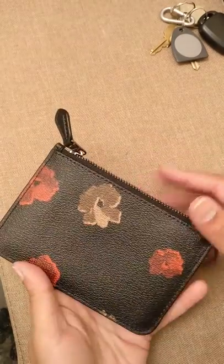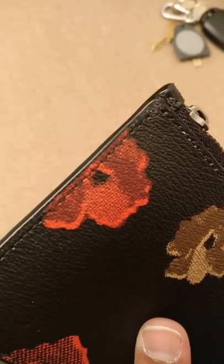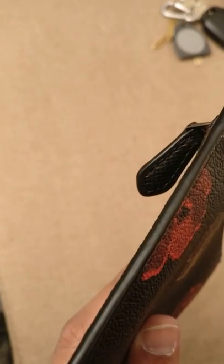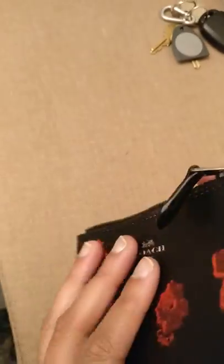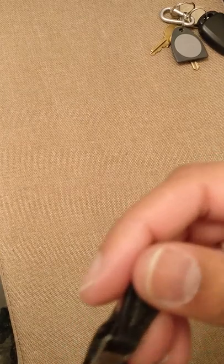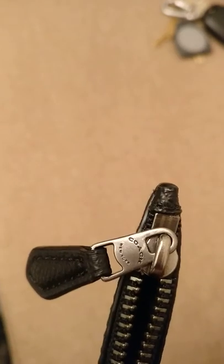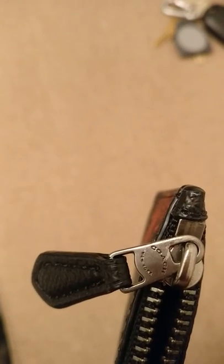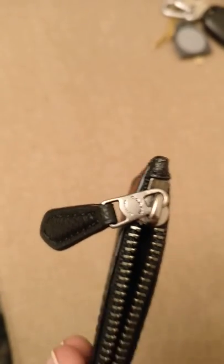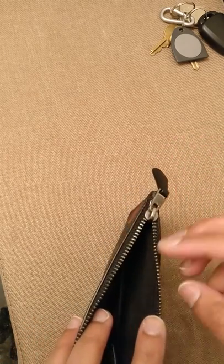If you flip it over, you have the back, which has a little bit of flowers. You can see there's stitching on the sides holding it together as well as what's called glazing. Looking at the top, it's just a zip, and you can see it says 'Coach' on the zipper. My zipper is kind of damaged — some of the paint has come off. Just bear in mind you're not going to get a perfect item; it is an outlet item. I figured that would wear over time anyway, so I'm not terribly upset.